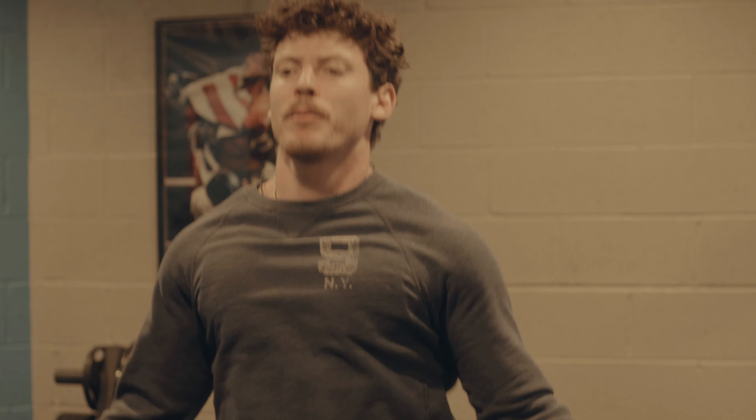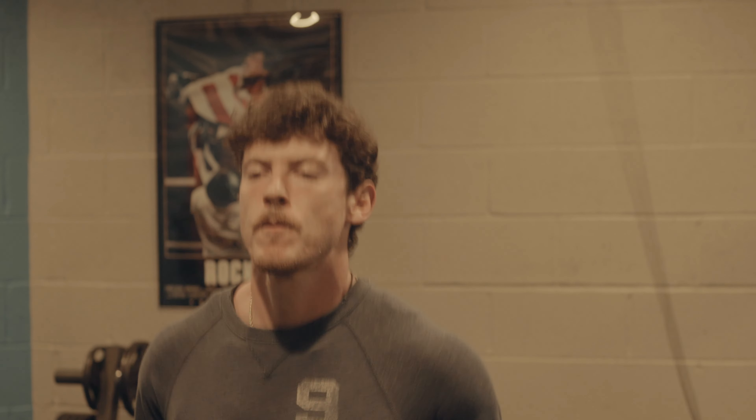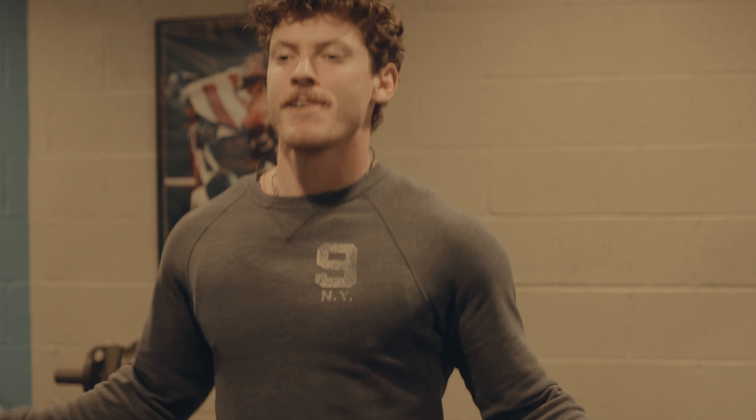Hey guys, welcome back. Leg day today — lower body split. Instead of doing this on Friday, because I did upper body Thursday, I had it planned for Friday but ended up doing it on Saturday because my back was killing me on Friday, so I took it as an off day. Right here I'm just warming up with jump rope to get the blood flowing.